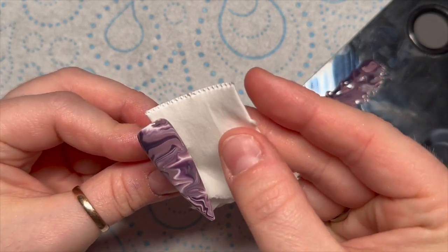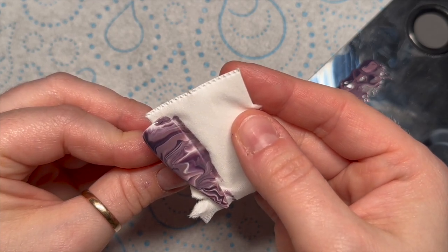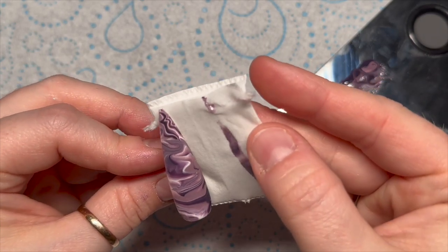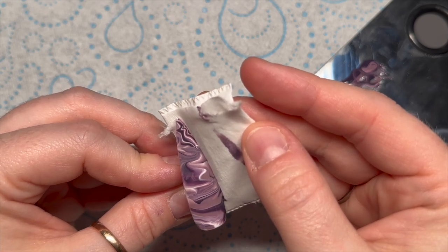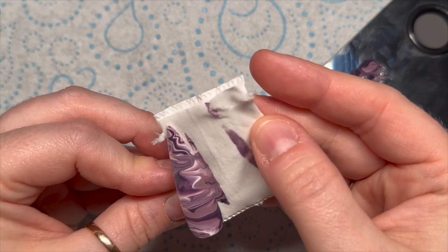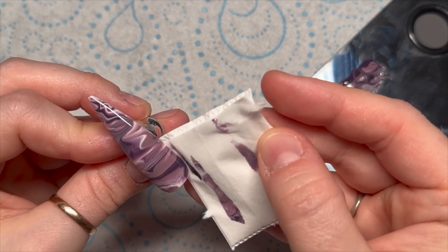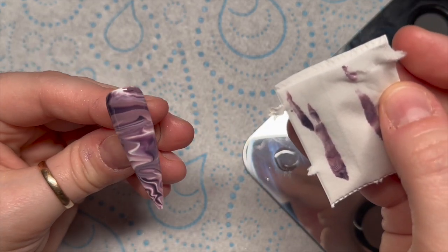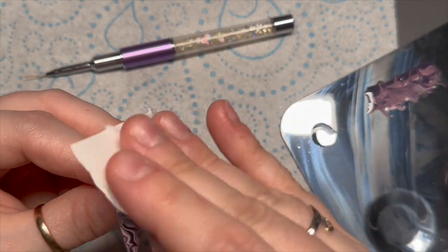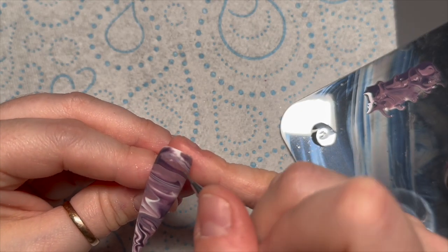Leave that for about 20 seconds, then take a wipe and gently press it up against the side. Don't push it all the way over half the nail because when you carefully pull away the wipe you'll pull away half the design — you just want to pull off some of the excess. If you have too much gel polish on the nail it won't cure properly and you'll end up with wrinkling; if the light can't penetrate through the gel it's going to wrinkle. Pulling off excess also helps the marble spread a bit more. Then just wipe off the tacky layer with isopropyl alcohol.